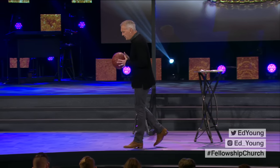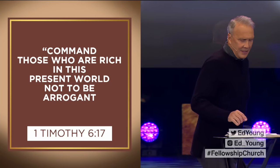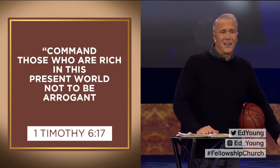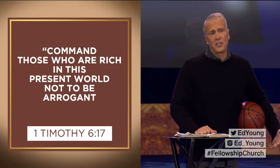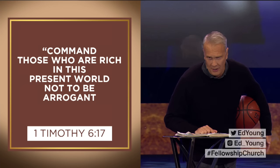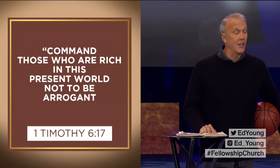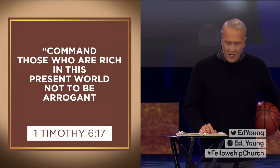In 1 Timothy chapter 6, the Apostle Paul instructed Timothy to write a word to those who are rich — those who are wealthy. I love what the text says in 1 Timothy 6:17. "Command those" — this is not like a suggestion, not something we can discuss or debate. This is what God says. "Command those who are rich in this present world not to be arrogant."